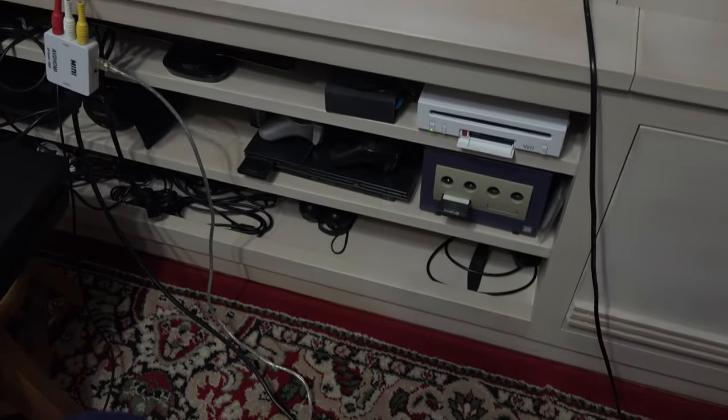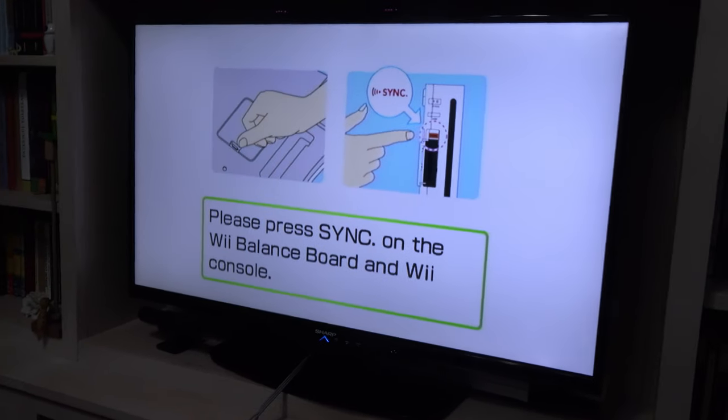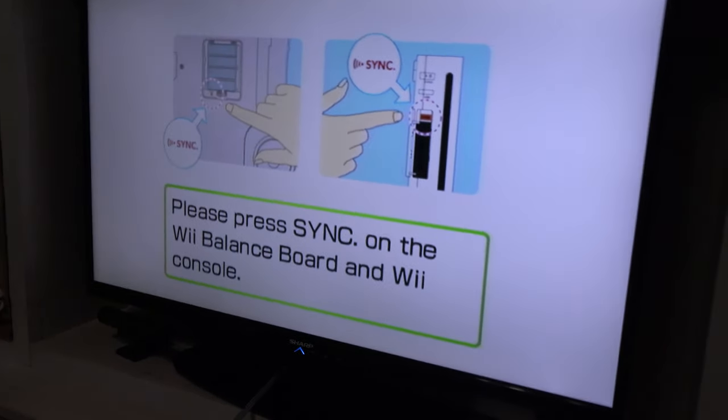don't try to sync it while on the menu. Open up the game and then sync it. So I fired up the Wii Fit game and as you can see it already prompts me with the sync options.